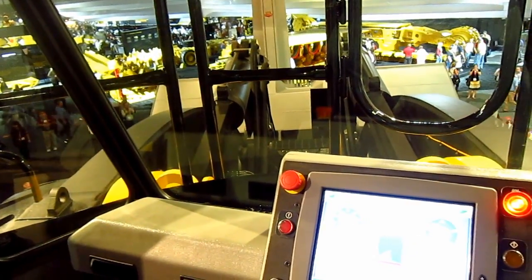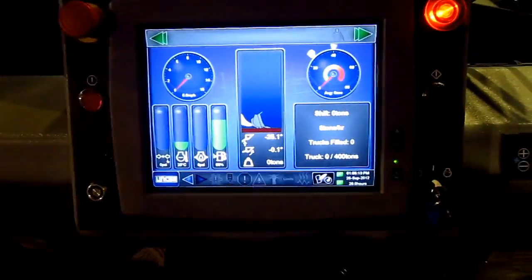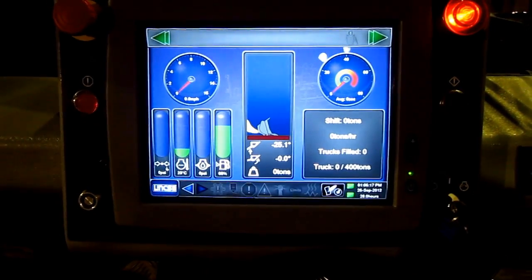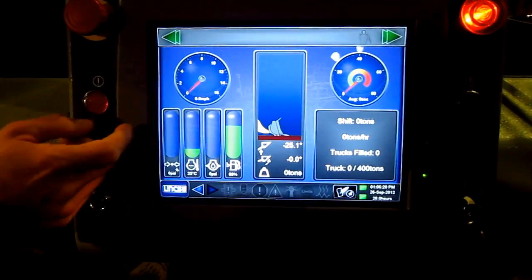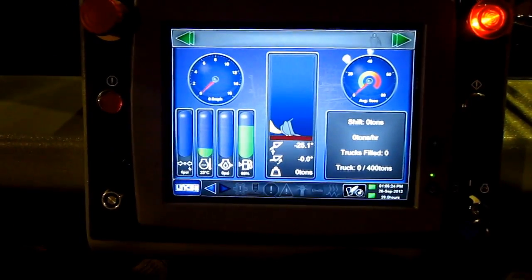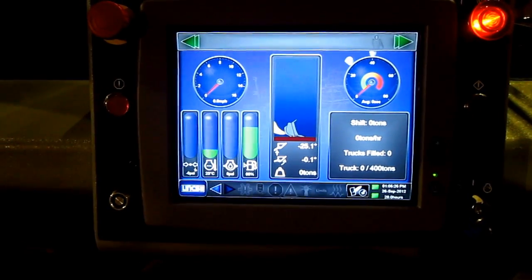So all the controls — what do they do? This is all graphical. It's going to be emulating what's actually happening on the machine: air pressure, oil, how much fuel, your speed, cycle times — and all that is in real time as you see it there.